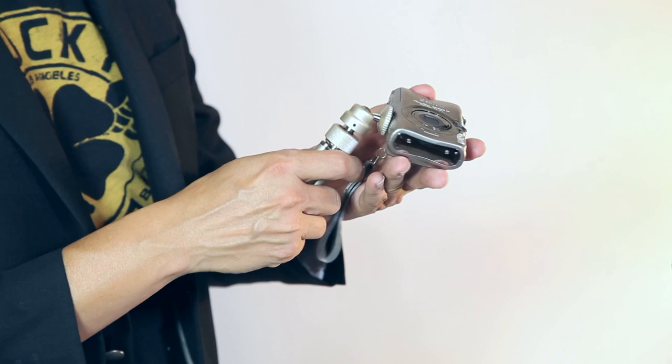Just about every camera ever made has a common tripod port. They have the exact same threading, which allows you to use any tripod with any camera, so you never have to worry about compatibility issues. There's one big oversight though, and that's the most popular cameras today — camera phones don't happen to have a tripod mount, so I want to show you this accessory.